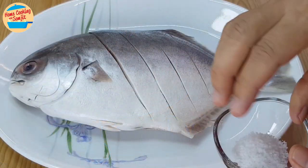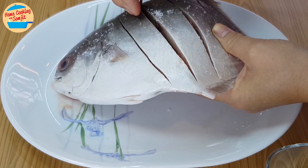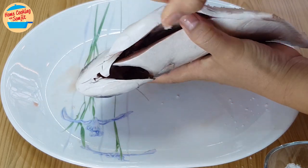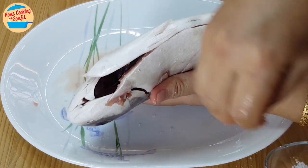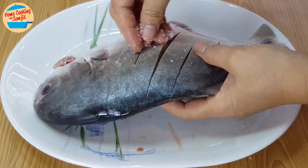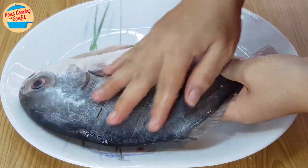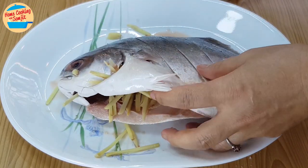Start with marinating the fish. Sprinkle the salt and rub on the fish. Put the salt in between the cuts and the fish stomach. Turn the fish to the other side and repeat. The fish is marinated with salt. Next, stuff the stomach with the ginger strips. This will help to reduce the fishy smell from the stomach.